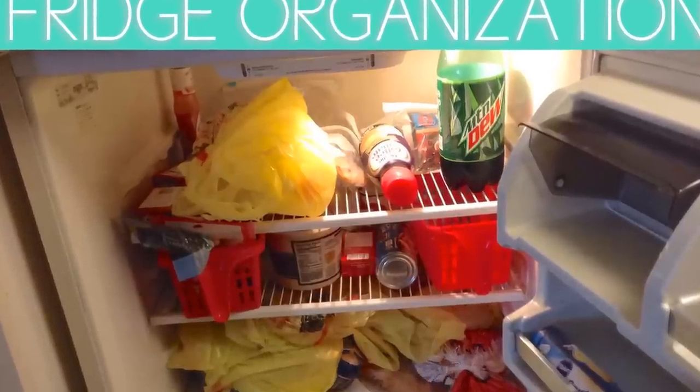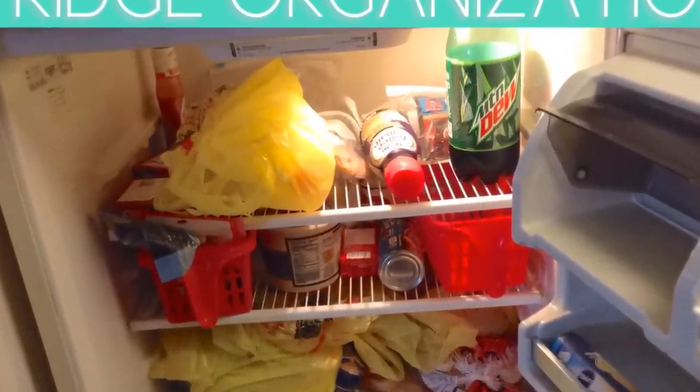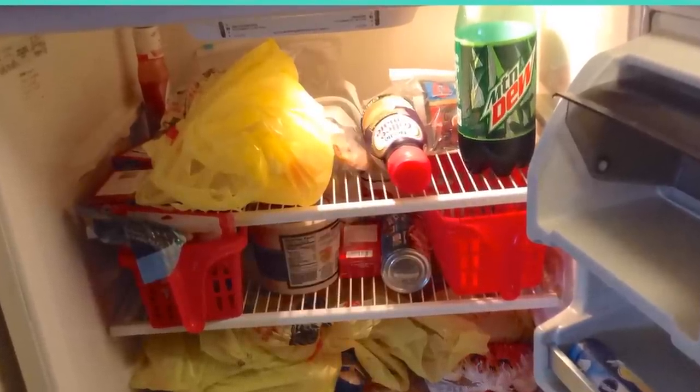Hi guys! Does anyone else's fridge look like mine, cluttered and a mess? I am so embarrassed to be showing you this, but in today's video I'm going to show you how I fixed that. I updated and added organization to our small apartment fridge for under $15.